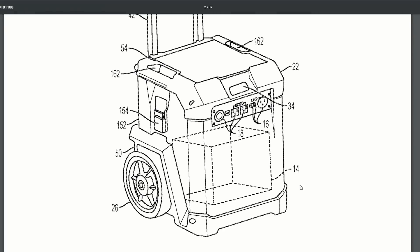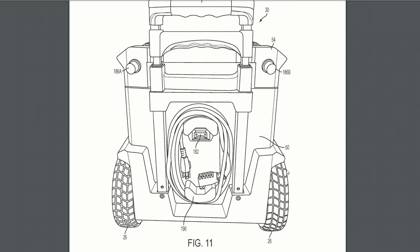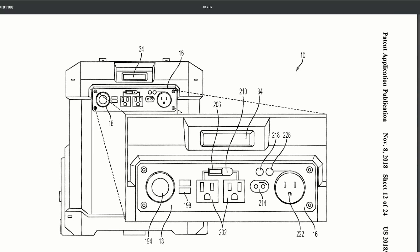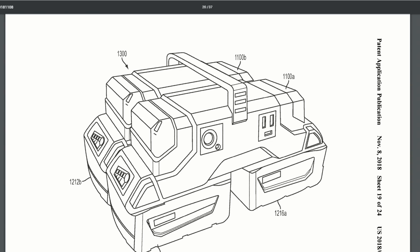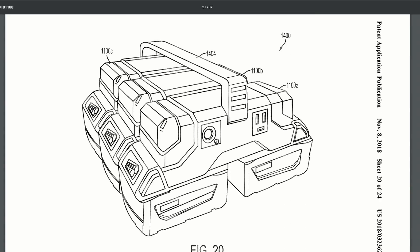Milwaukee is also looking into a pack-out compatible power station. It looks like you can take M18 batteries, plug them in, wheel them around in your pack-out, and you've got power to go — just plug it into your pack-out base as you're going. They've done a lot of development work in pack-out and have promised a lot of new products for that line. It's good competition for the DeWalt power station that's been out for a few years.